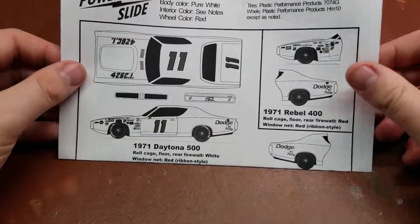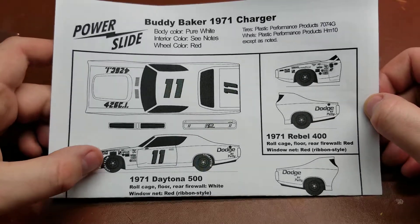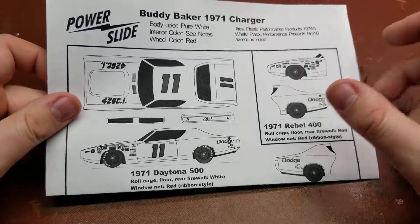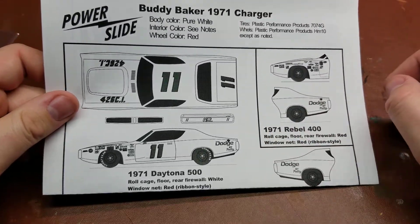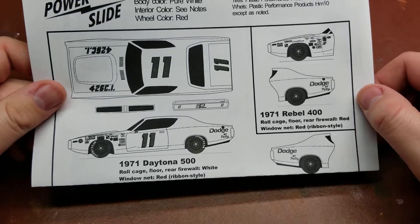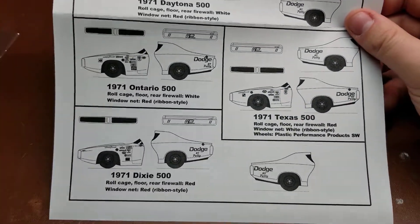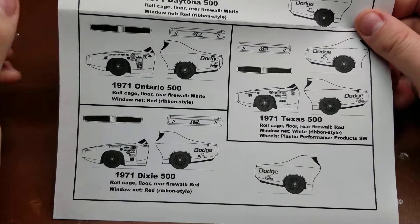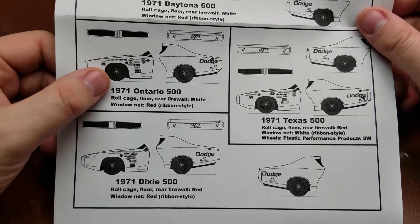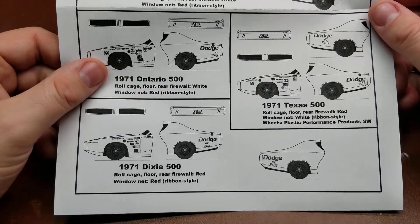Taking a look here, we have a couple of different options. We have the red numbered 11, and the white and red numbered 11, which he ran in the Daytona 500 as well as the Rebel 400 that year. We also have the car that he ran in the 1971 Ontario 500, as well as the Texas 500 and the Dixie 500.